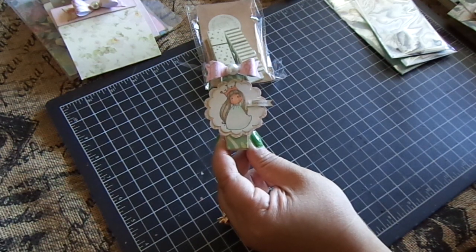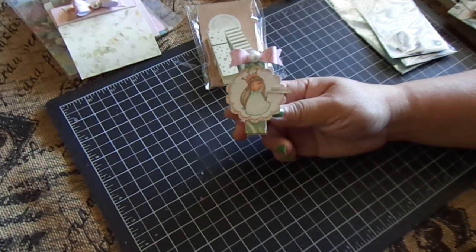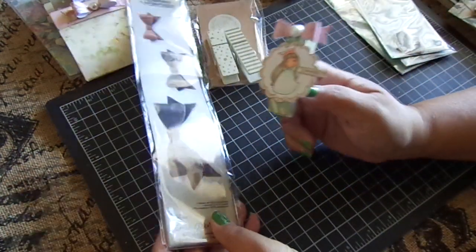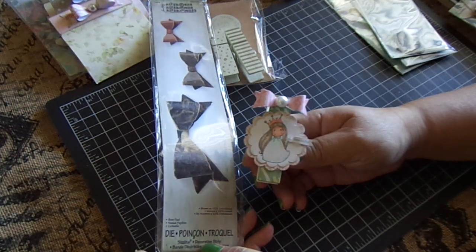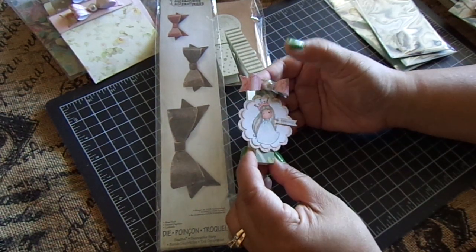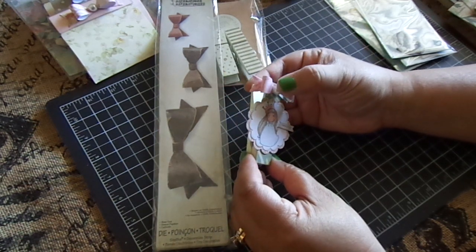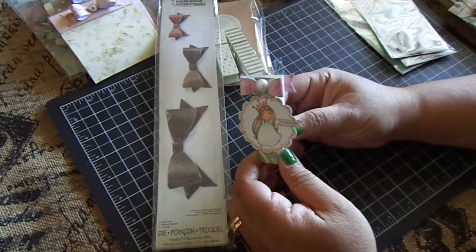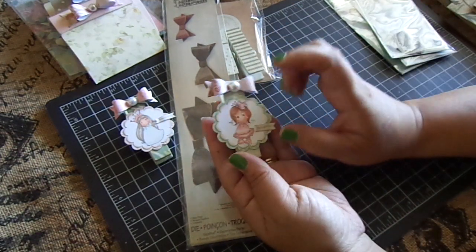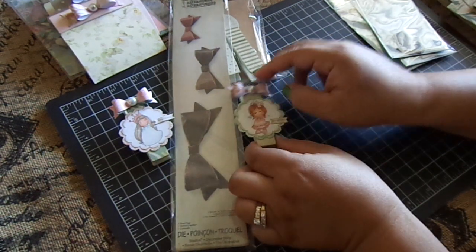I used these little cute sentiments from Crate Paper — I believe it's the Flea Market Stack; it had a bunch of sentiments on one of the design papers. Then I made these little bows using the Tim Holtz tied bow die, this is the smaller one, and then I just put a flat back pearl in the center. I thought they'd be really cute to clip onto a glassine bag or those printed vintage bags. I made four of them because I just have the four mini Magnolia Tilda stamps, so I made one of each, and I thought they came out super cute.